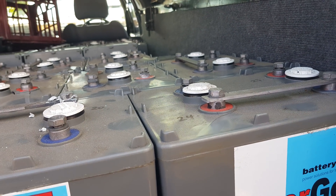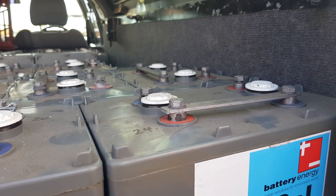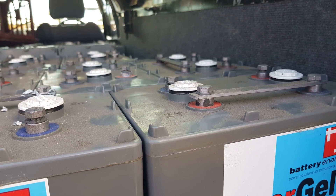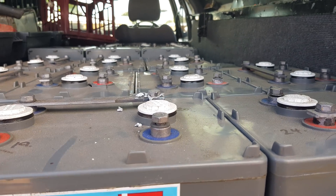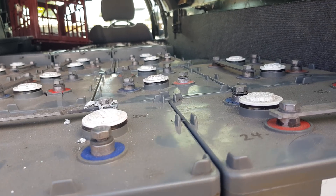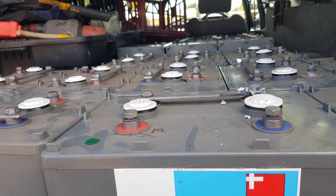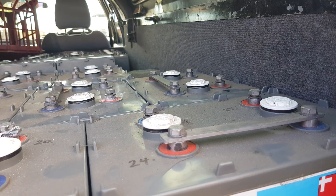I don't believe it's going to be an issue. As you can see, we've got links on some of them and we'll just have to make our own for some others. There are 23 here and one already in the shed that we were testing previously — I bought one as a sample.